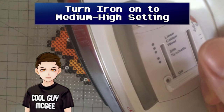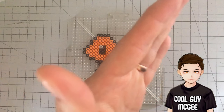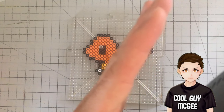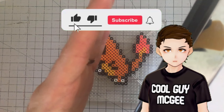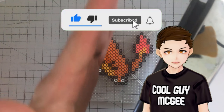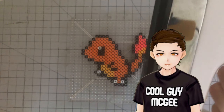Next, we turn on our iron to a medium-high setting and wait for it to heat up completely. Some folks crank it to the highest setting, but I like to have a little more control with the heating. For me and my handy iron, that takes about 2 minutes, but some might take up to 5 minutes. If you're unsure, try searching up your brand online to see what is recommended.